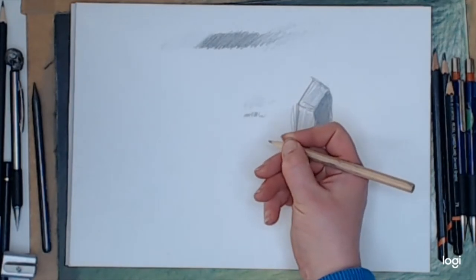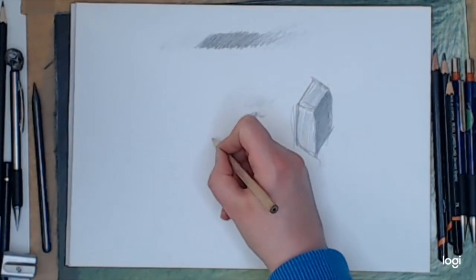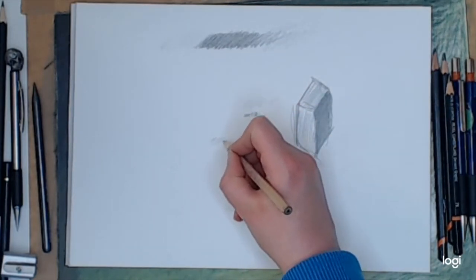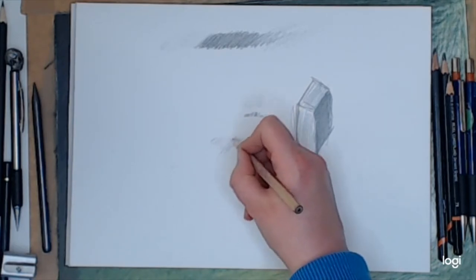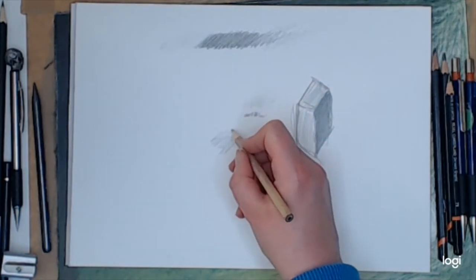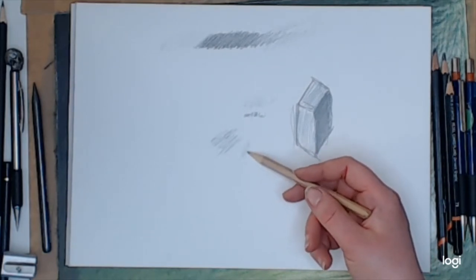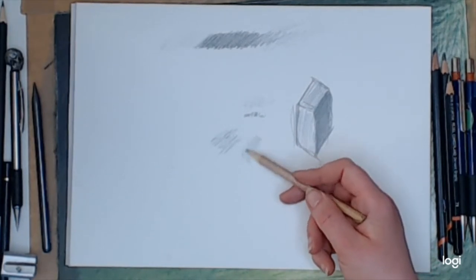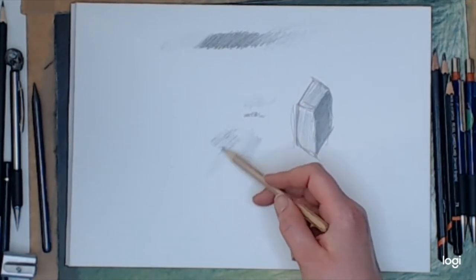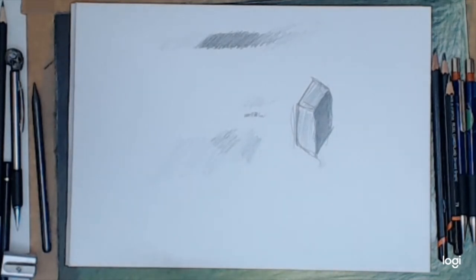If you feel you have to hold the pencil right down near the tip — no problem — just keep your arm and wrist loose and control it. You will need more control, which can lead to a sore wrist or arm. But if you just relax and keep it nice and light, you can seriously get good tonal ranges. In fact, that light tone is so light I don't think my camera can pick it up.